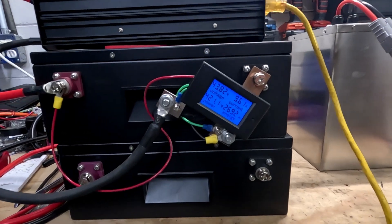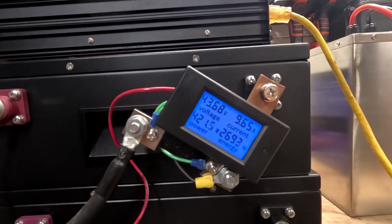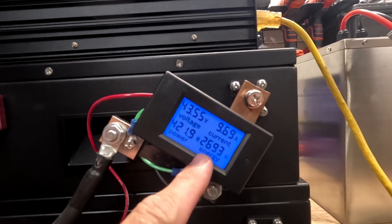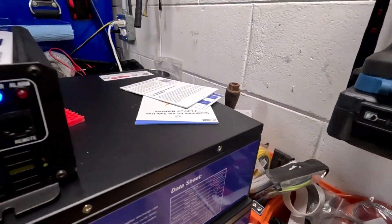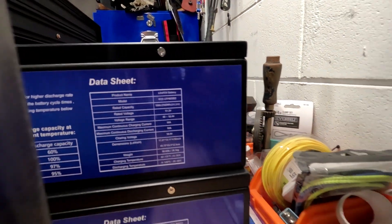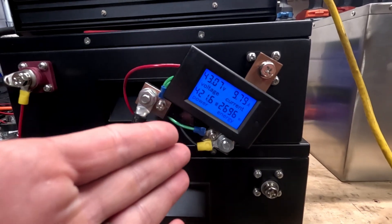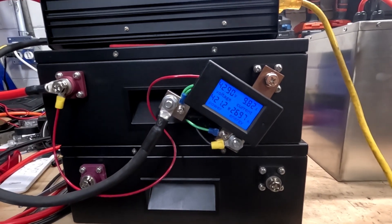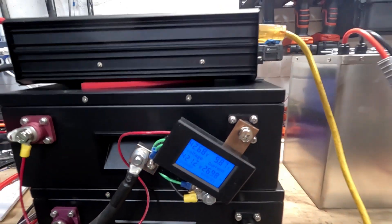Our voltage is dropping pretty quickly — we're at the last tail end of the curve, well past 48 volts. Look at this: 2,694 watt hours and counting, and this is supposed to be a 2,560 watt hour battery. That is great — these are high quality cells. Your first bunch of cycles, these should actually test higher than the rating, and then as time goes on it wears down the cells a little bit. These are high quality, nicely balanced cells. I am very excited.